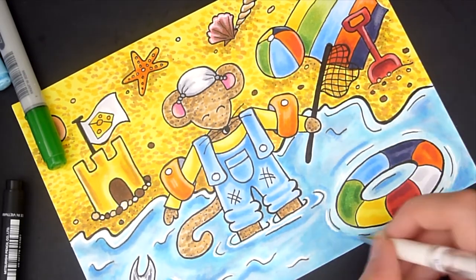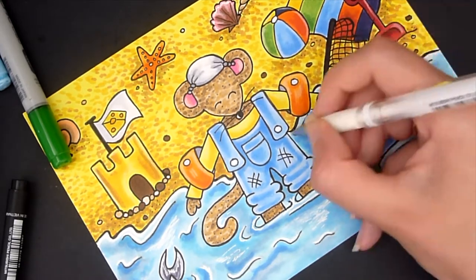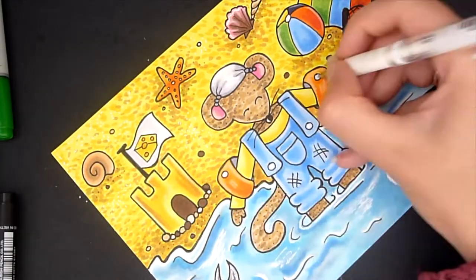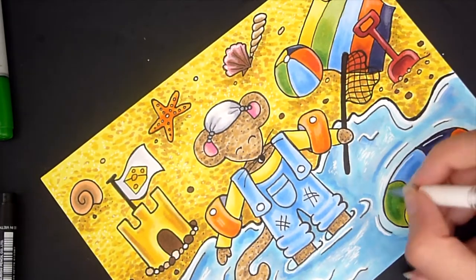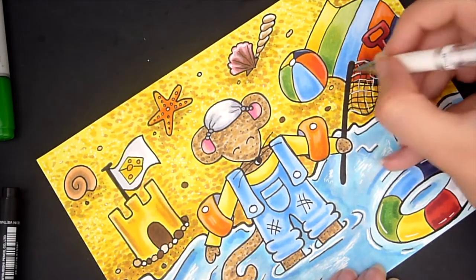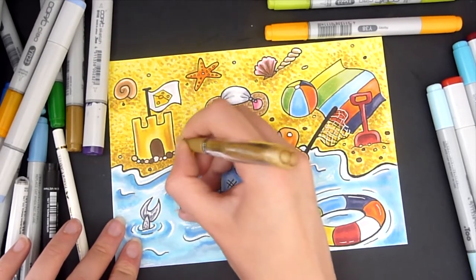To add more texture to the sand, I used the white gel pen to add some dots to the lighter areas and my gold gel pen to add some dots to the darker areas. I used the Signo gel pens — the broad tip, I think they're 0.7. I really recommend these gel pens because they are very pigmented and opaque, and they work particularly well layering on top of markers. The white adds nice highlights and the gold adds a nice metallic sheen. If you're interested in colouring this line work, I'll be uploading it to my Patreon in July for the one dollar tier reward — I'll leave a link to my Patreon in the description.